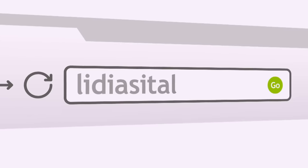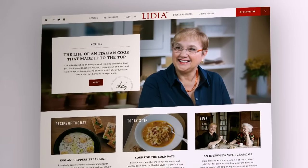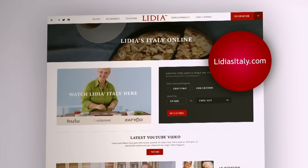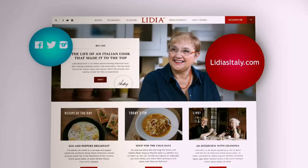To learn more about Lidia, access videos, and get recipes, tips, techniques, and much more, visit us online at LidiasItaly.com. Follow Lidia on Facebook, Twitter, or Instagram at Lidia Bastianich.